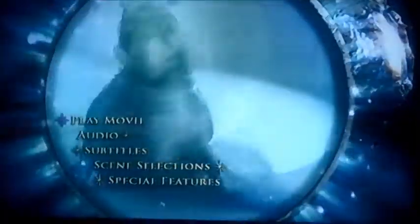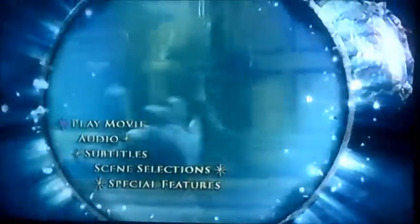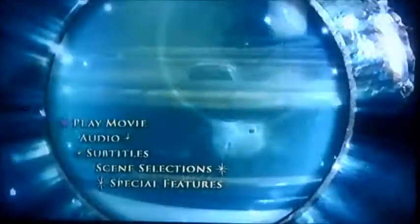Hi guys, it's me again. Today I'm going to be doing another DVD menu walkthrough, but this time we're moving on to Water Horse: Legend of the Deep. This is another request video for Edispan Aurea.